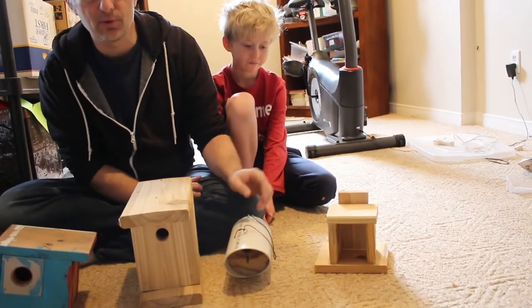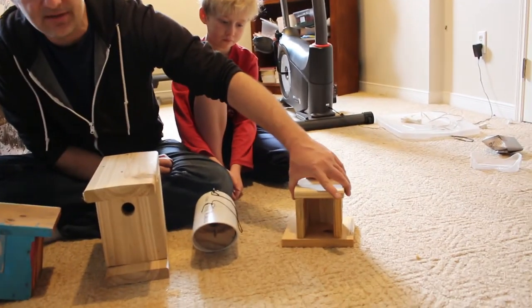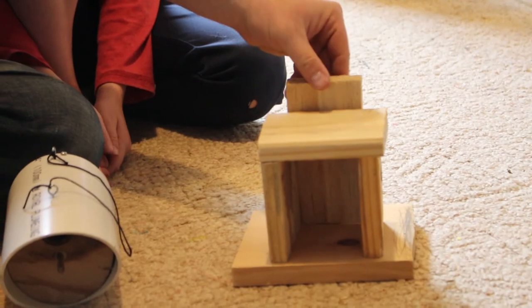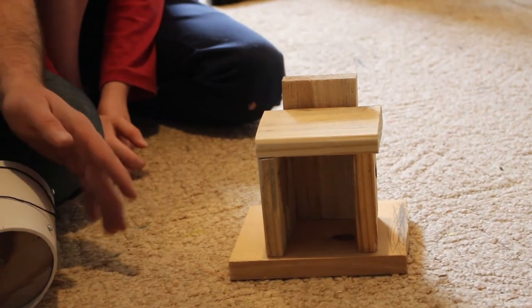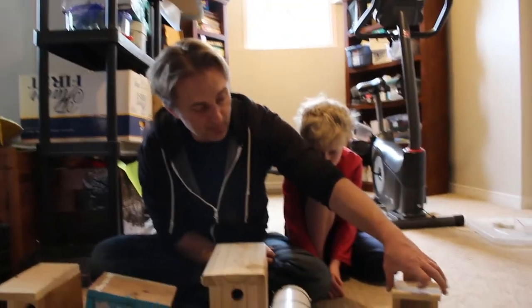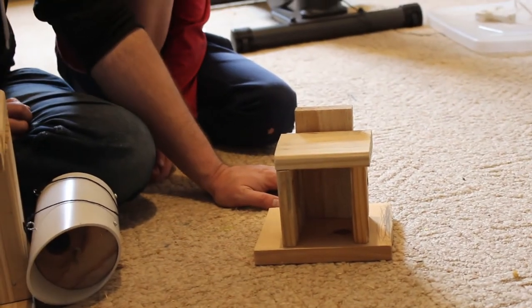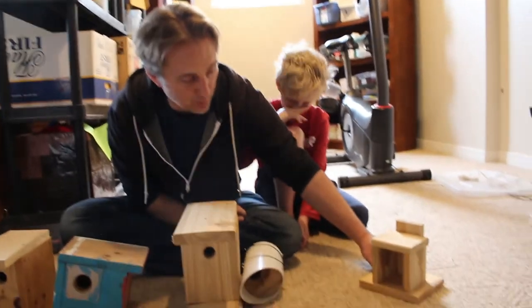And then finally, if you don't have access to a saw, maybe you can find scraps of wood. It's quite easy with some scraps of wood to mix and match and play with them until you can come up with something that looks like a birdhouse. All you need is a hammer and some nails. So with just hammer and nails and a bunch of scraps of wood, you can be creative with your imagination and come up with a different variation of a birdhouse — maybe even a bird feeder.